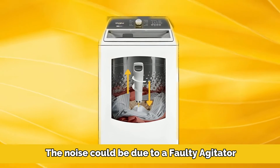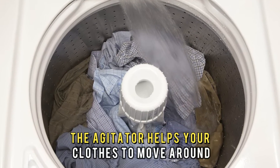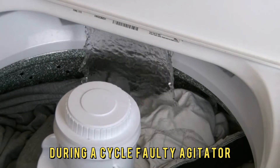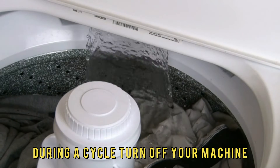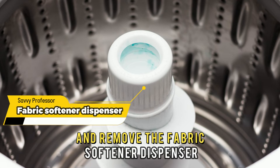The noise could be due to a faulty agitator. The agitator helps your clothes to move around during a cycle. A faulty agitator will cause your washer to make clicking sounds during a cycle. Turn off your machine and remove the fabric softener dispenser.